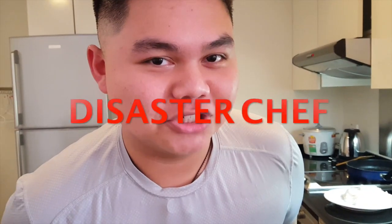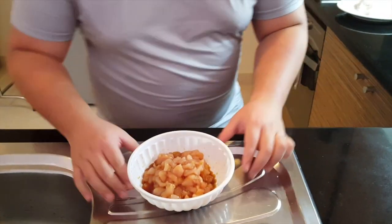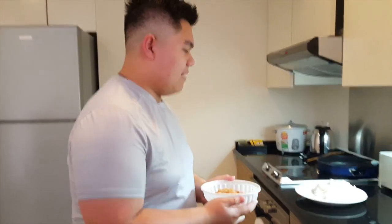Hey guys, it's me Bruce, and welcome to Bruce Doing Things. In today's episode, I call it Disaster Chef, and I'm gonna teach you how to do teriyaki fried rice. Seriously, it's simple.